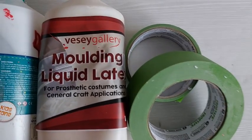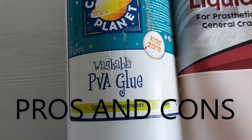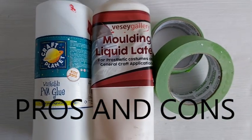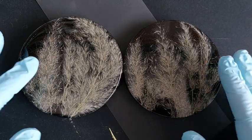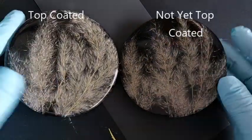We've got the masking tape, the liquid latex, and the PVA glue. I've never used PVA glue, so this was a new one for me. I'm also going to talk about the pros and cons of all three. So here, let's look at why we top coat — you don't have to top coat, but...